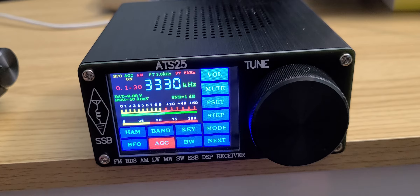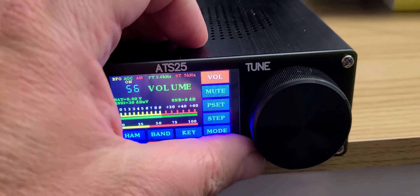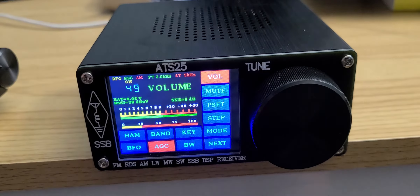Another annoyance is that the menus are a little sluggish — you've got to be patient because they don't respond at a very fast speed.